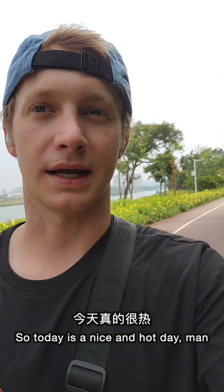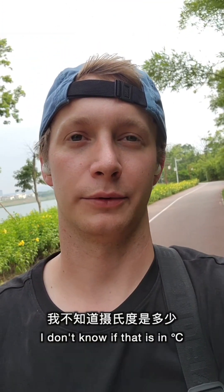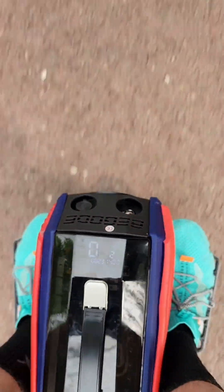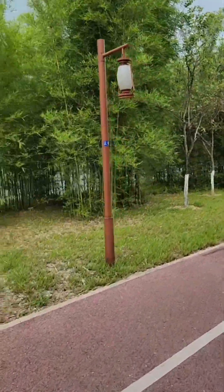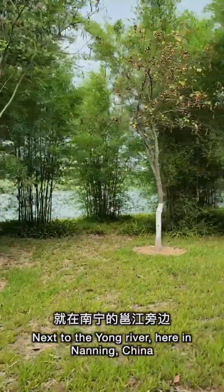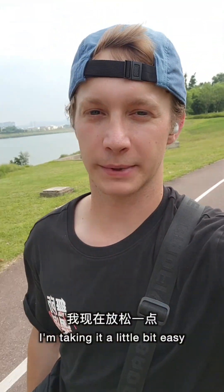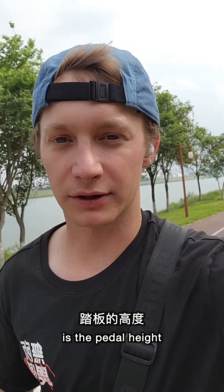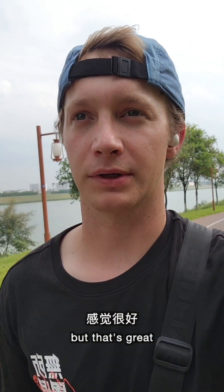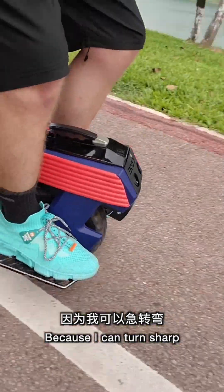Today is a nice and hot day — it's probably 90 degrees Fahrenheit, about 40 degrees Celsius. Riding out among some nature on a beautiful trail next to the Yong River here in Nanning, China. For today being the first day with the wheel, I'm very happy with it. I'm taking it a little bit easy, just getting the feel for it again. Honestly, the biggest difference between the M10-3 and this guy is the pedal height — I'm so much higher off the ground. I can turn short with no pedal scraping.